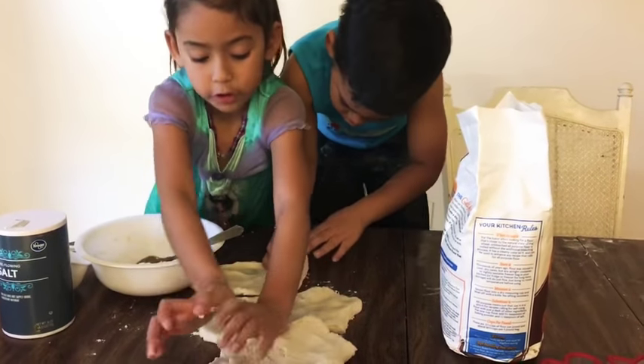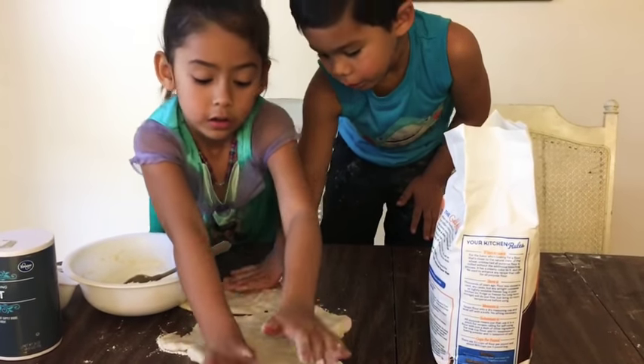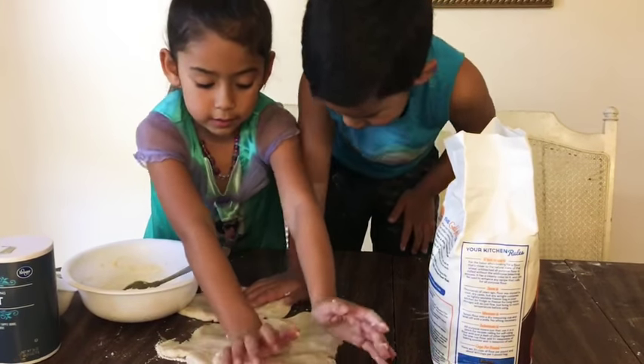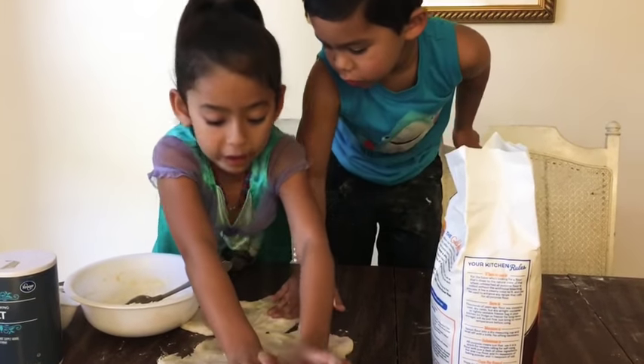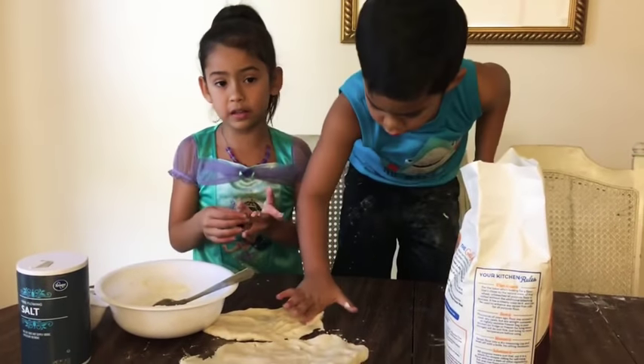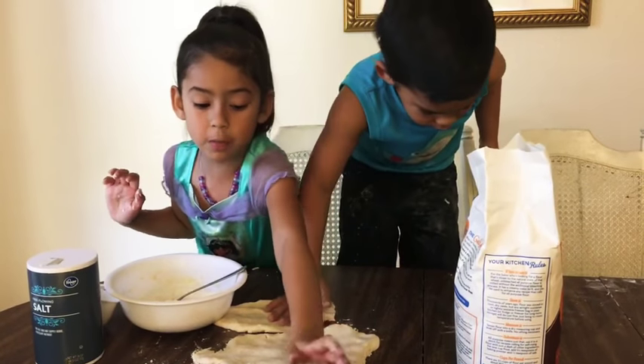Make sure you always have an adult with you to do this because it's kind of messy. You always have to ask an adult before you do messy things, because then you might get in trouble, and you don't want to get in trouble.